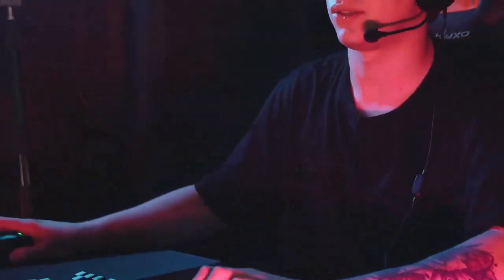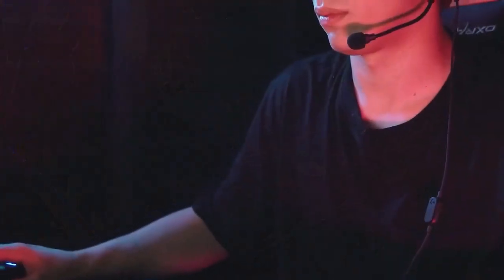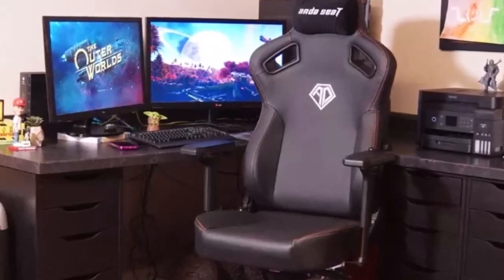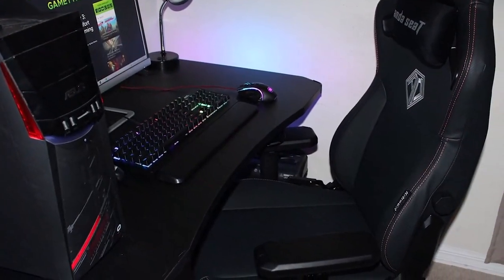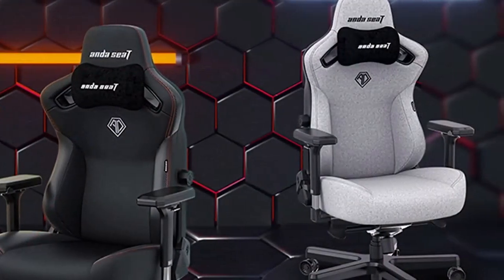Out of the box, there was minimal assembly required with easily understandable instructions. The chair itself is extremely comfortable and I have had no issue sitting in it for hours at a time, given the high quality of materials put into it.